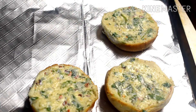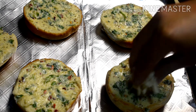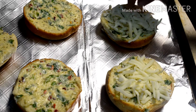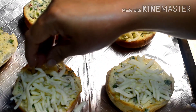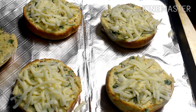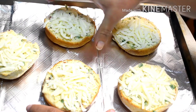Now the baking tray is ready. I will put the buns on the baking tray. Before putting them in the oven, the last step: we will add cheese. I will add mozzarella cheese on top of the buns. If you don't want cheese, you can skip this step. We will bake in the oven for approximately 10-15 minutes at 200 degrees, or until the cheese melts.